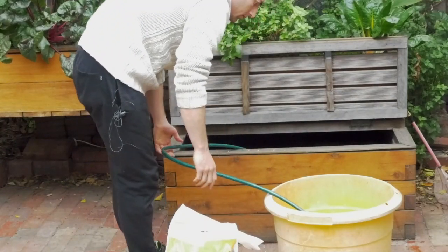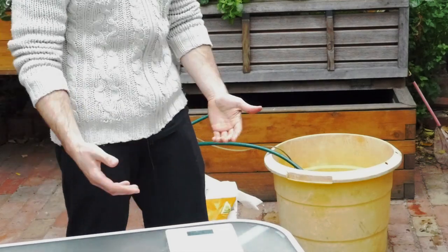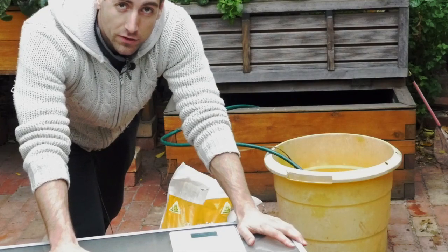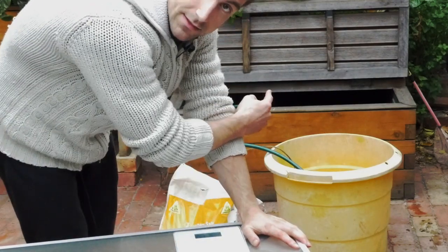But if your fish are already infected with fungus, what we're going to do is catch the fish and put them in a bucket of water. In this water we're going to add 10 grams of salt per liter of water. In a bucket of 50 liters, that means adding 500 grams of salt.